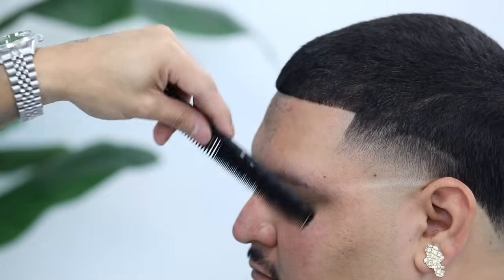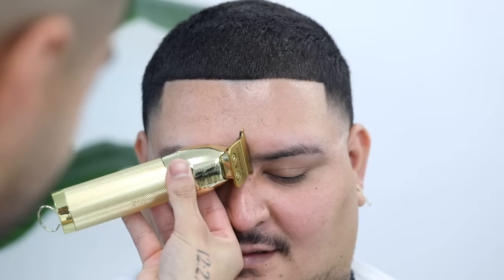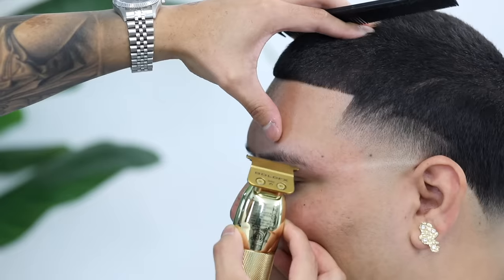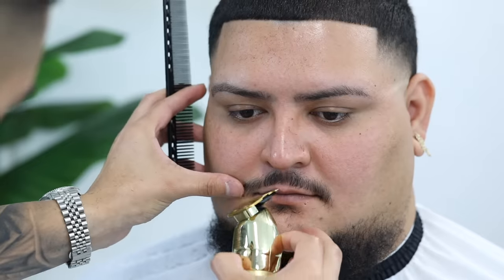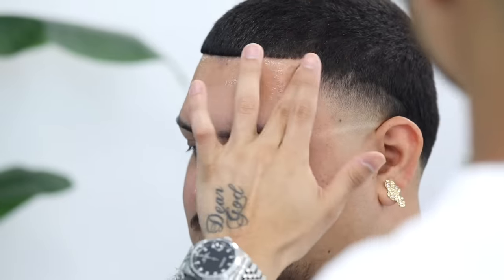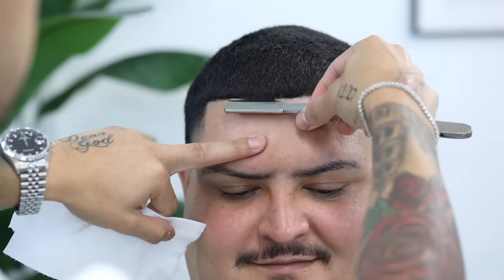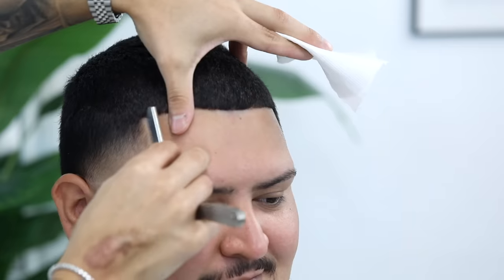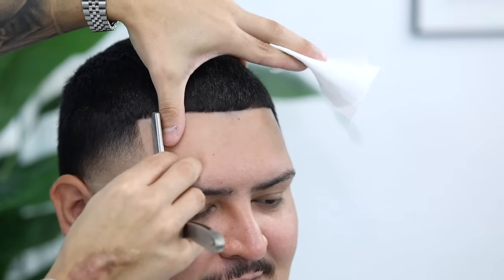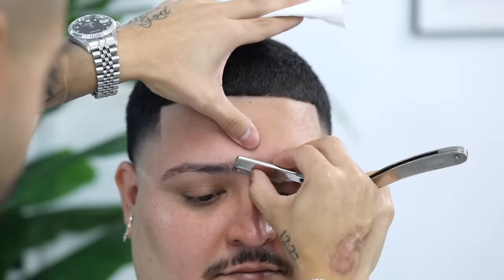Here I'm just cleaning up his eyebrows — I always highly suggest that you ask your client if they want any of their facial hair or eyebrows touched up. Go that extra mile and even clean some of the nose hair if they've got some sticking out. Here I'm applying shave gel. A quick tip: I spray a little bit of water after the shave gel just to keep the hair moist. Start by shaving with the grain, then come back at it against the grain, always using your opposite hand to stretch the skin for a smoother shave.